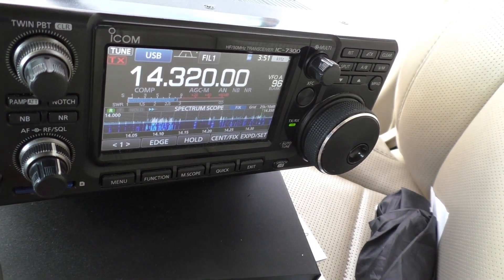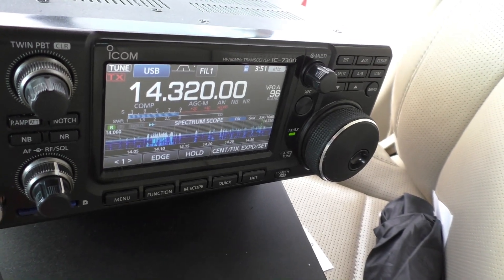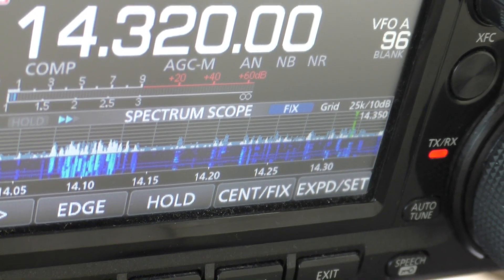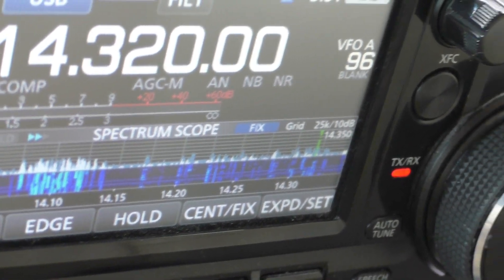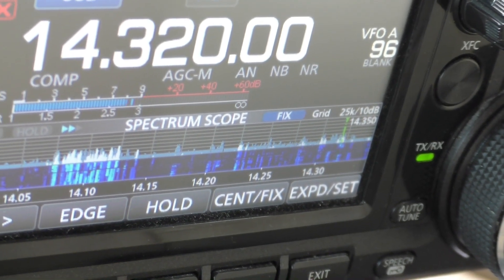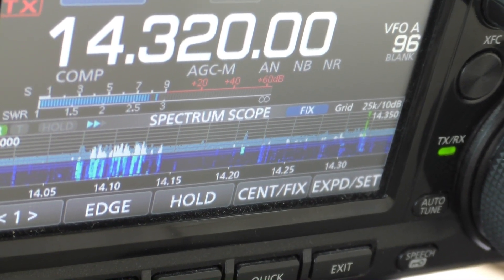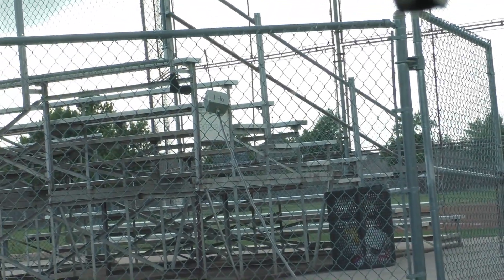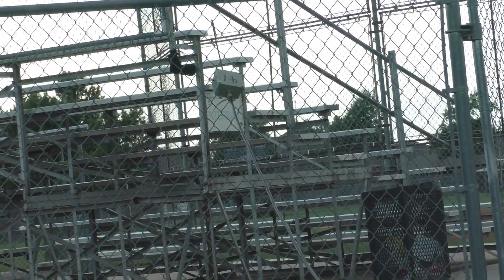You came up a bit. I don't know if you changed anything, but you're like about a 5-6 now. You came up too — you're 5-9 now, sounding really good. What's your QTH? My QTH is Eastern Pennsylvania, Lebanon — the city of Lebanon. Or if you know where Hershey, Pennsylvania is, I'm pretty close to that.